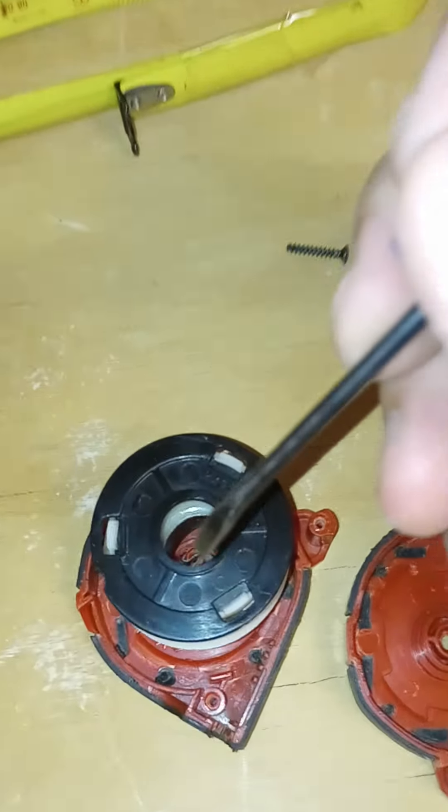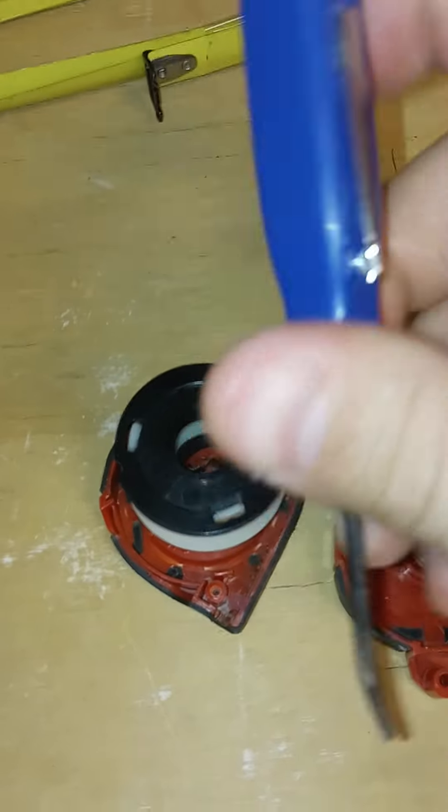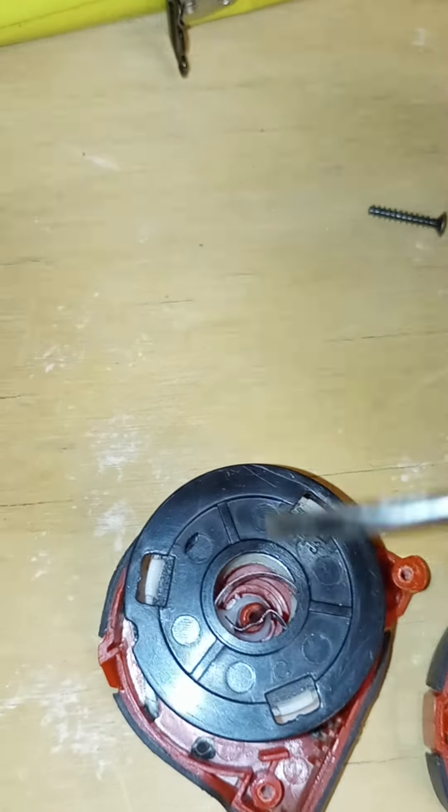Now all you have to do is take this pick and push that down — or a flathead screwdriver. I'll put links in the description or comments. If you use the link, it'll help me receive some commission from Amazon.